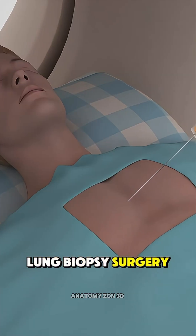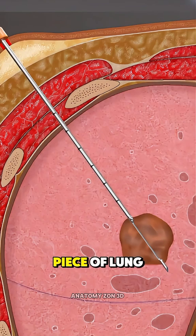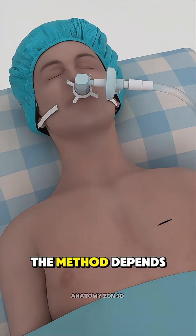Ever wondered how lung biopsy surgery is performed? A lung biopsy is done to collect a small piece of lung tissue so doctors can check for infections, inflammation, or cancer. The method depends on where the suspicious area is located.